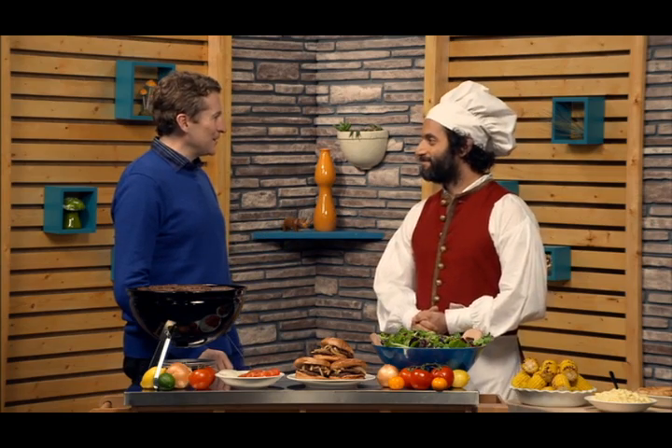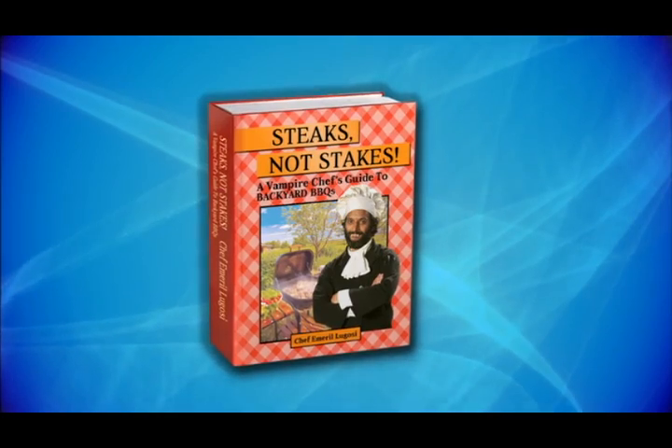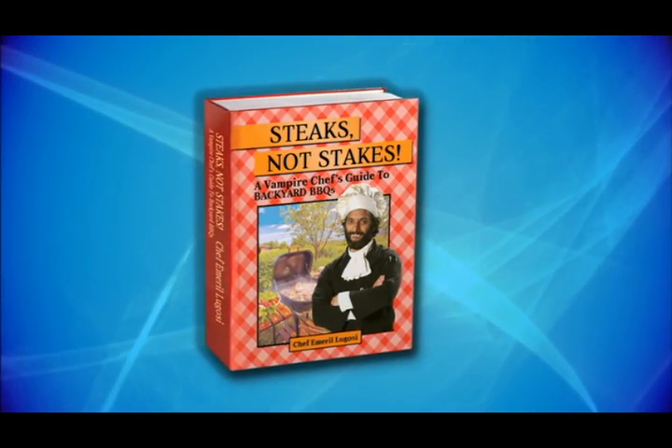Wow. So nice to meet you. My goodness. Thank you so much for having me. Tell me about your book here. Oh, it's called Steaks, Not Steaks: A Vampire Chef's Guide to Backyard Barbecues.